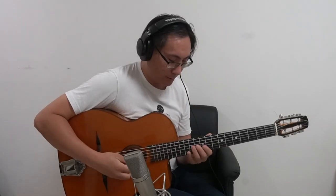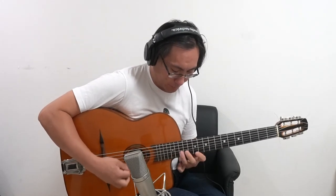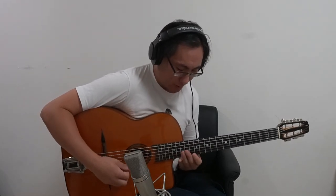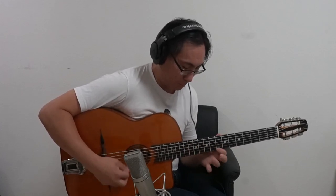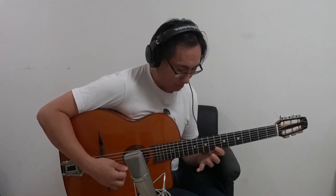Now go back to the original performance I did at the beginning and listen to the difference. So what do you think? Big difference, huh? Leave a comment. Please check out my book and support me — I can make more videos if you support me. Thank you so much.